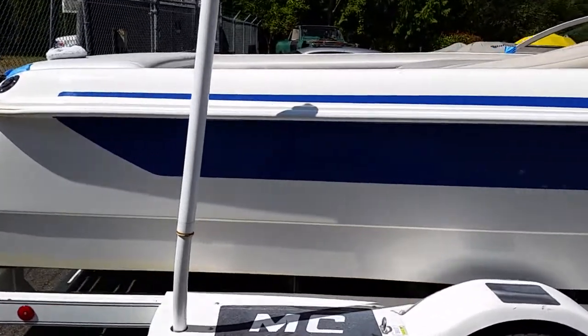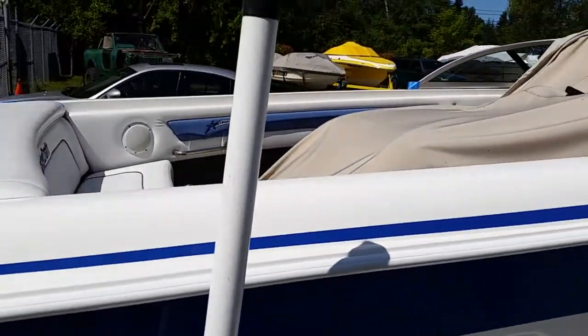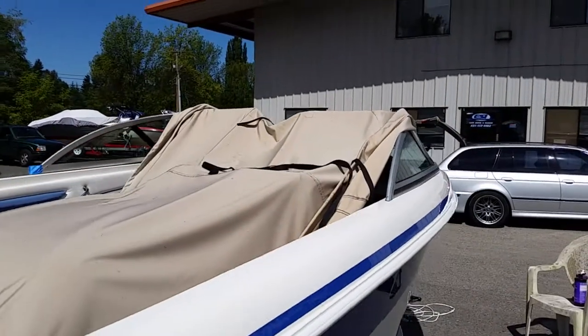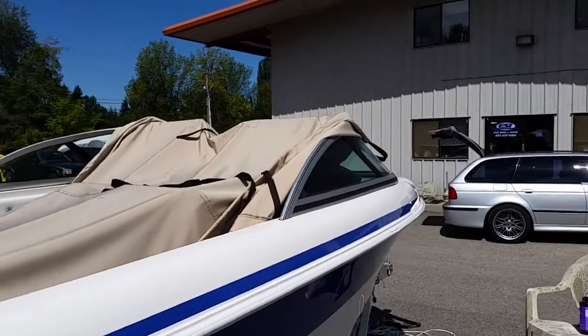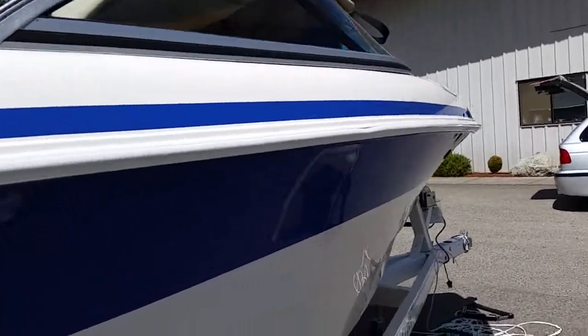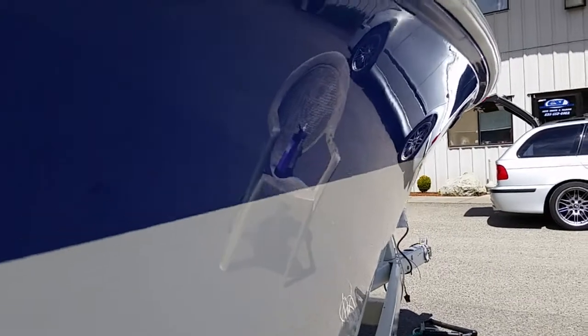I'm not going to waste your time — just assume the other side of the boat is going to look about like this. I'll get to the fiberglass on the inside — there's a little bit on the engine cowl, some up in the helmet area, a little bit forward in the seating area. We'll get to that when we get to it. Thanks for watching, have yourself a great day.